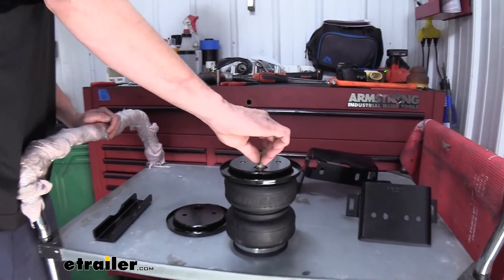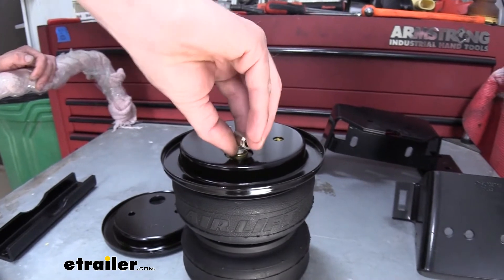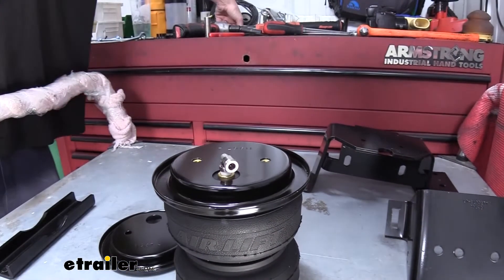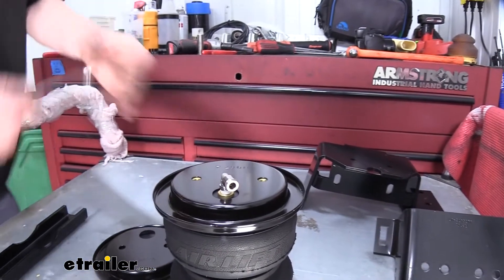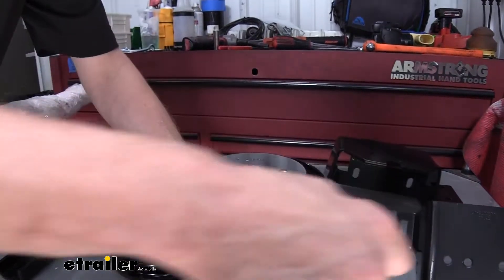We're going to set a roll plate in place with the large opening over the air fitting attachment. We'll then take the air fitting and thread it right into the top of the bag there. And once you get that started in there, we can then use a 7/16 wrench to tighten it down.